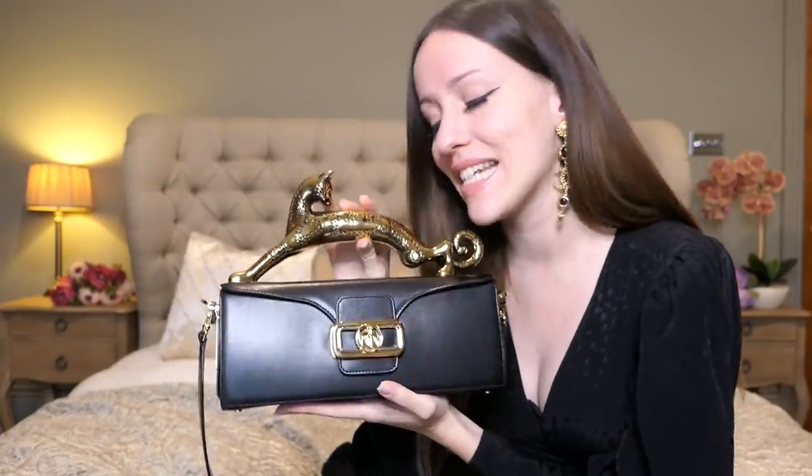That was everything — I hope you enjoyed today's video. If you did, please give it a thumbs up, subscribe, and join our little handbag-obsessed family here, because we all share the same luxury obsession. On Friday, the handbag collection video drops — I hope you enjoy it, and I'll see you on Friday. Bye!